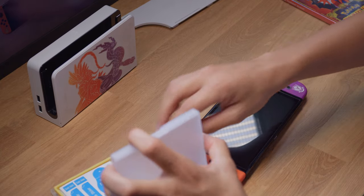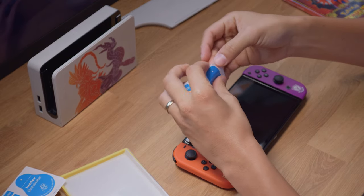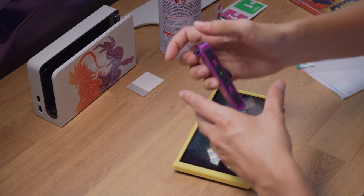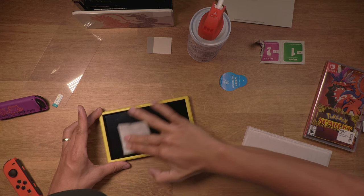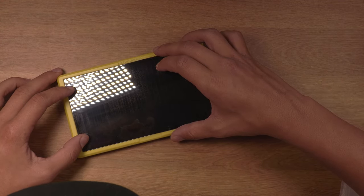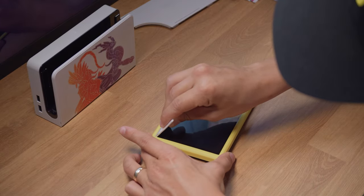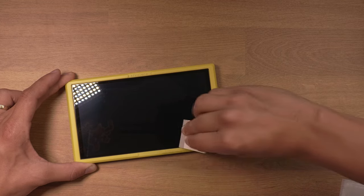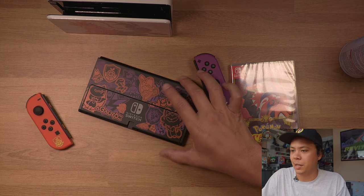I should have done this first because I'm getting fingerprints all over the place. Let's go ahead and apply this screen protector. There we go — that looks good. This thing is very convenient, they should all come with this. Thank you guys for watching, I hope you guys like this little unboxing video.